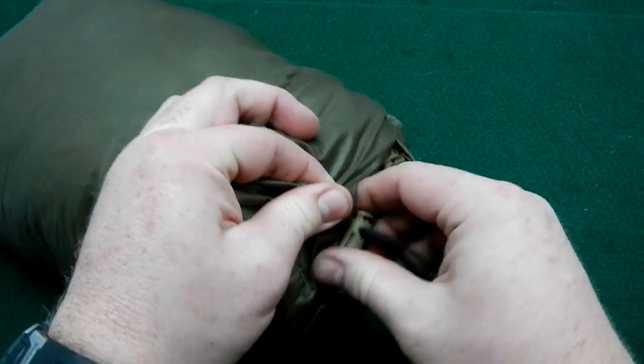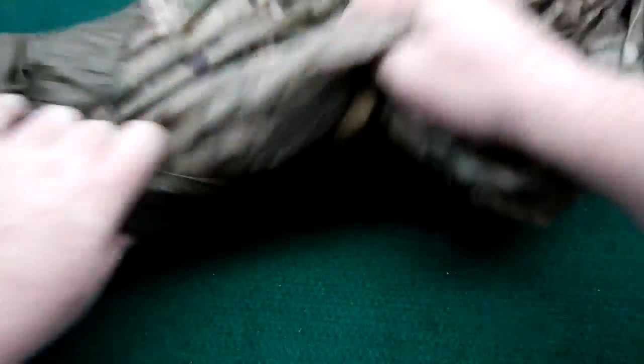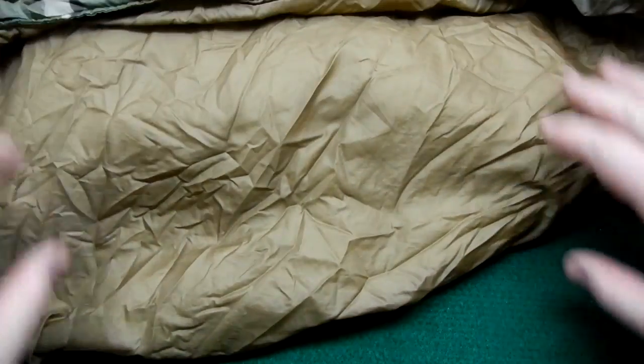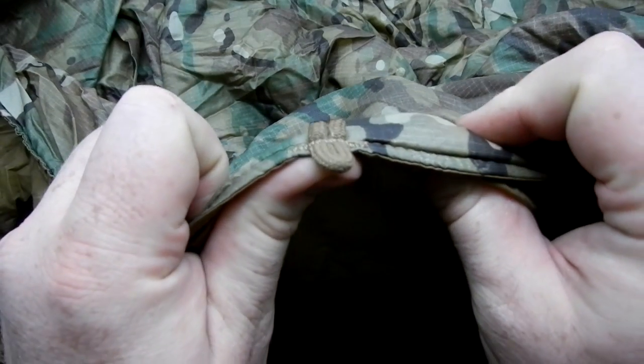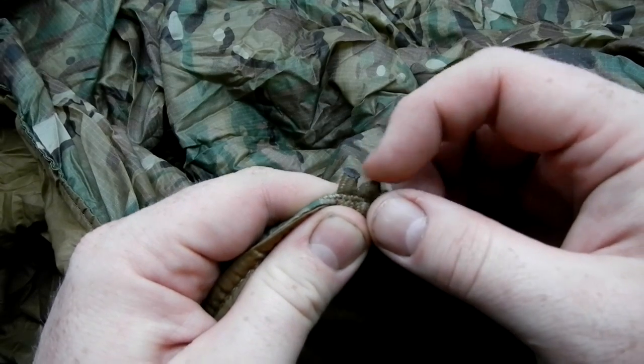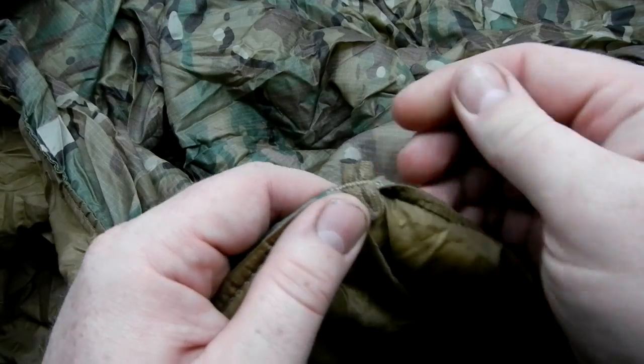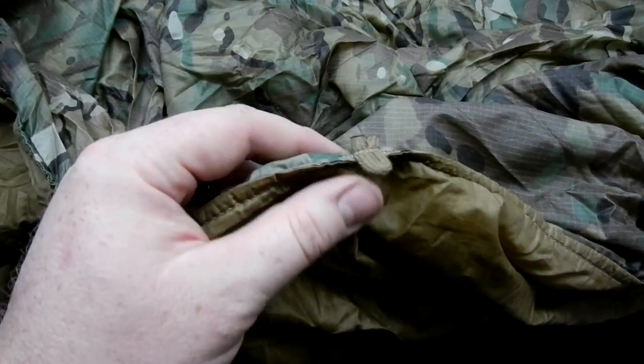The stuff sack is integrated into the Wubi — a little draw cord pulls it out. There are two different color schemes: an all-tan option, or the one I chose here which is MultiCam on one side and coyote tan on the other. Along the perimeter are paracord pull tabs. I have noticed that some of these can be kind of sharp and scratchy; if it really irritates you, you can probably smooth them out with a lighter.